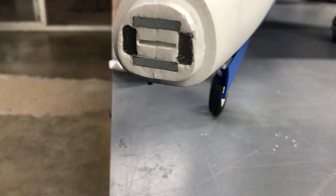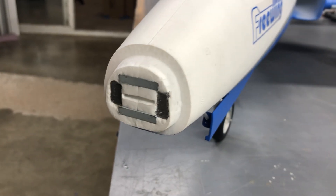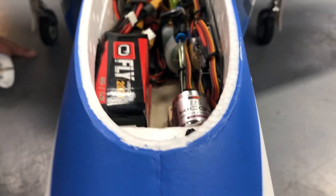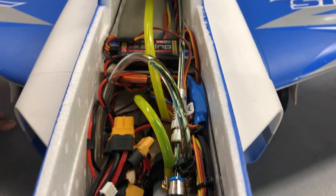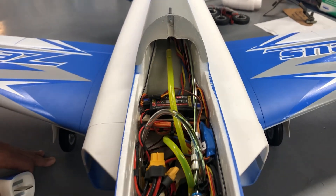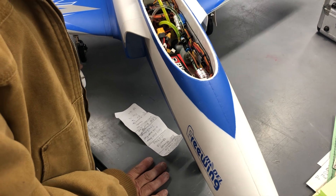I just bored some holes right there, kind of at an angle to clear the gear door servo — worked out just fine. So I was really happy with just two ounces overall. There's a ton of room inside of this thing; everything's pretty much as far forward as you can get it. The bay up here is all landing gear real estate so you can't do much there.